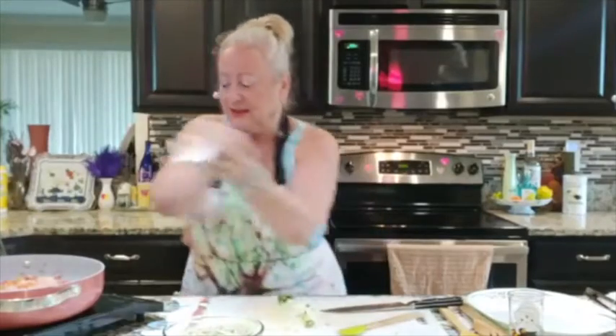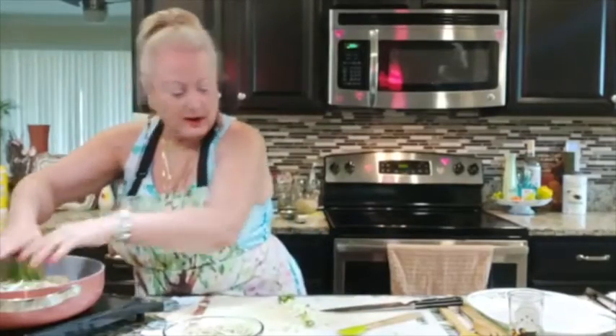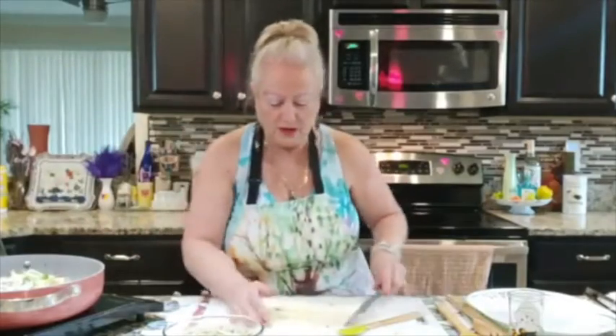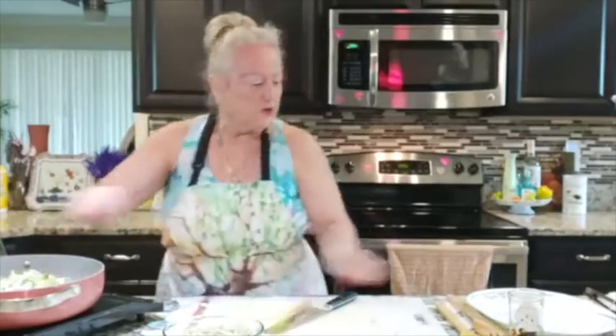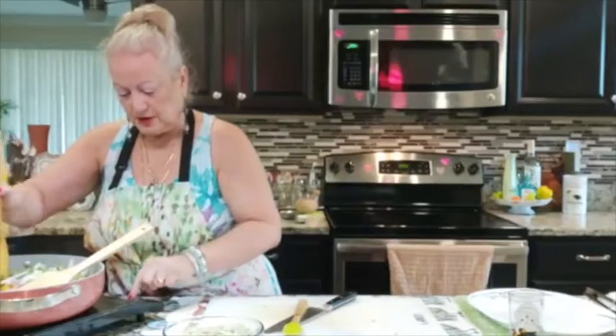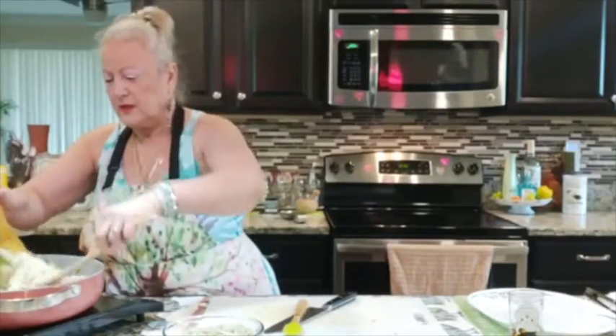Now I'm going to add my wonderful bok choy right in there. Full of vegetables — lots and lots of good vegetables. We're going to raise our temperature now so we can cook all of these together.